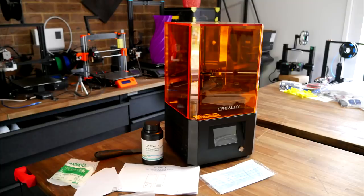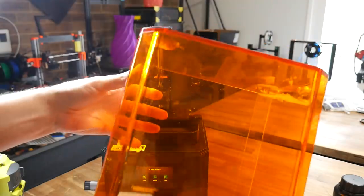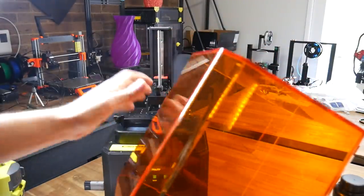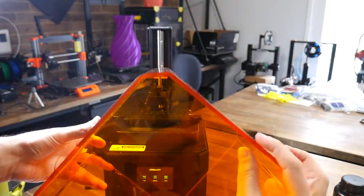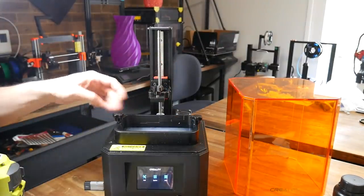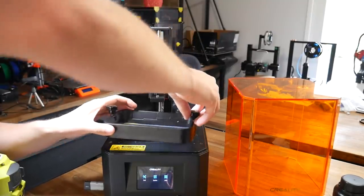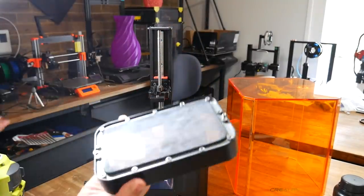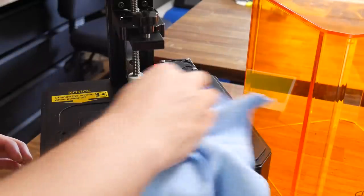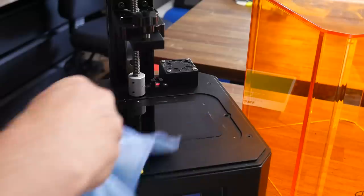My initial impressions were that this was a well made and sturdy machine. The acrylic cover, tinted to block out UV light from pre-curing the resin, looks injection moulded and is extremely sturdy, with a wall thickness of 4-5mm. The build plate releases with a single screw, and the vat with two screws, one either side. It's worth noting that mine was pretty dusty underneath, and I needed to clean it before I started printing. I also cleaned the LCD using a special cleaner and microfibre cloth.